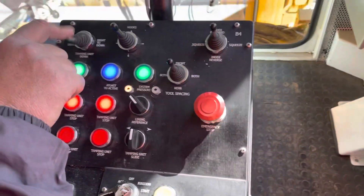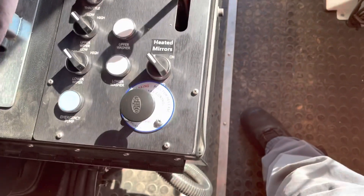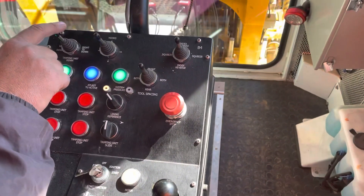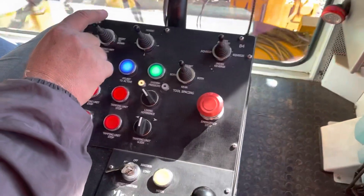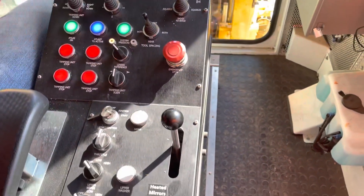So we have similar sets of controls to the other side — throttle, brakes, parking brakes. It's set up to look way scarier than it is. When I was on the undercutter, they'd come in and look — it has all the same style and stuff. It doesn't look that different, but people would just be terrified of it.